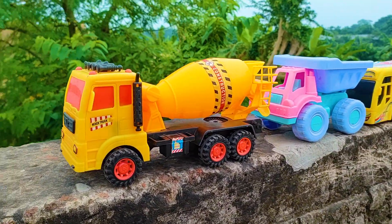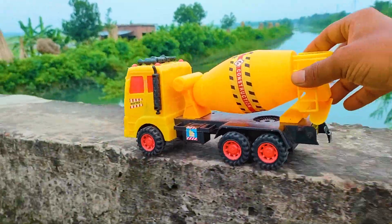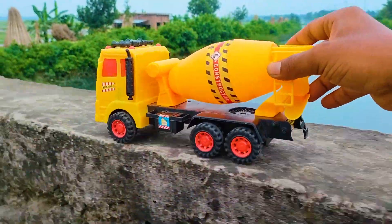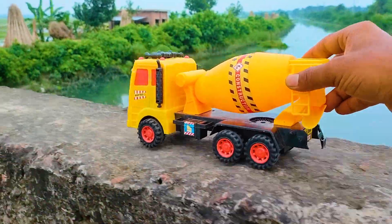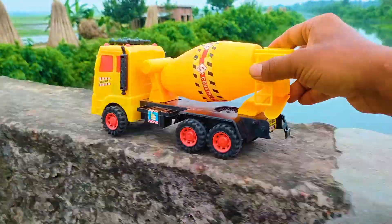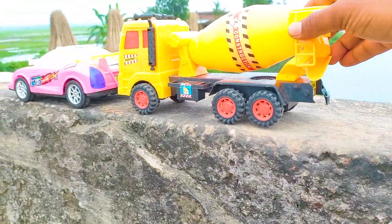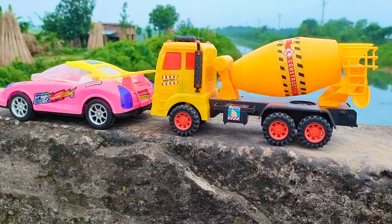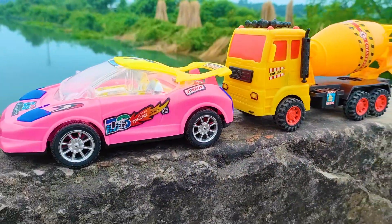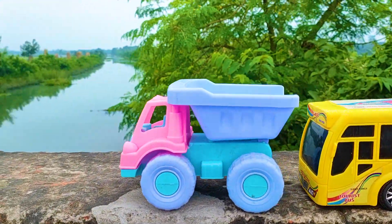Next one is here a mixer truck. I parked here this mixer truck — this is a yellow, red, and black color combination. And here is another one: a drum truck.